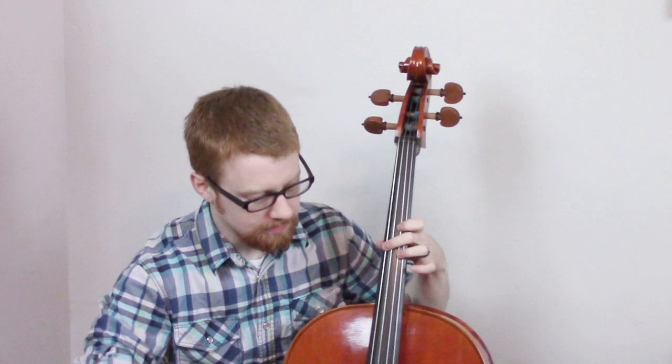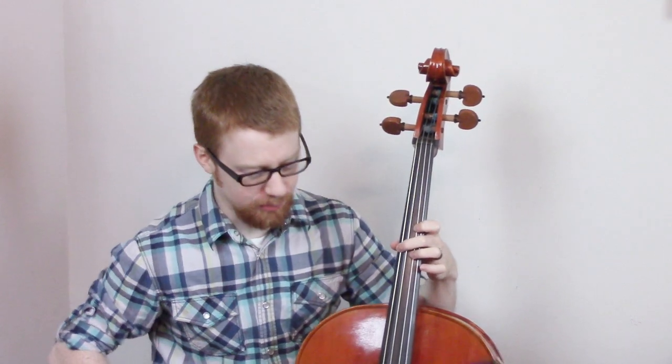That was a classic Beethoven monotone scale. Okay, now I'm gonna play a ditty for you, and you might recognize it. Write in the comments if you can pick up what it is.